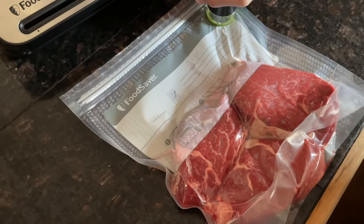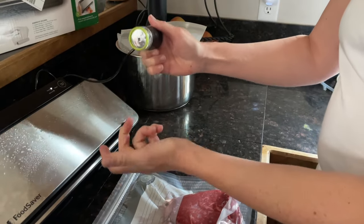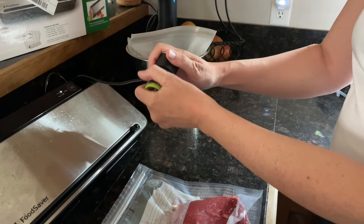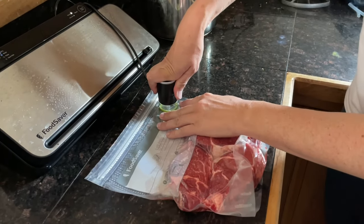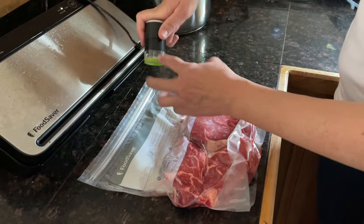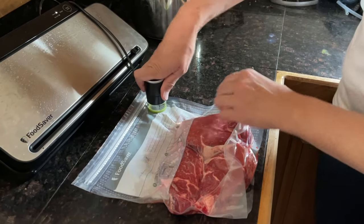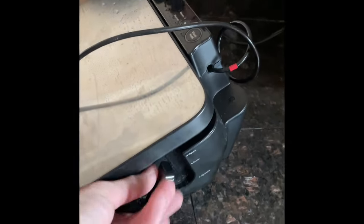The FoodSaver instructions for the handheld sealer really are not very good, so this should help. This part comes off and it's kind of confusing, but you want that on — the green part is what makes the seal. You really have to push it down on the circle on the FoodSaver bags pretty hard. You're going to want that green part, which is a little squishy, to seal essentially against the counter. And even though you're not using the heat part, you need to turn this to operate before it'll work.